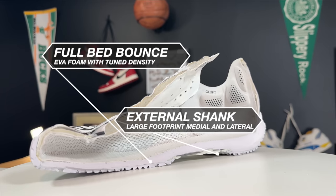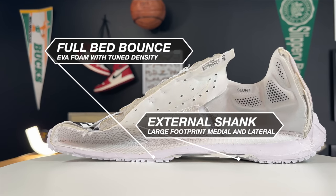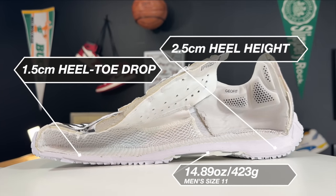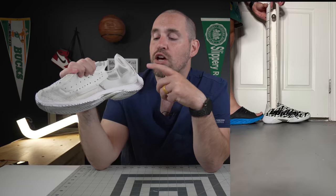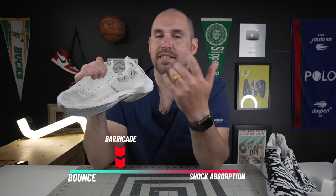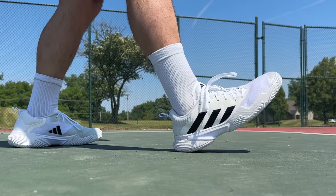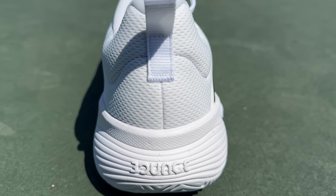Getting into the midsole teardown - this is a real easy one because it's the exact same as the 21. You have an entire bed of Adidas Bounce foam. The one thing I will say is the stack in the forefoot gets very, very low - your foot really does feel the ground on these, which can be good and bad. On the bounce height test, the barricade gets 30 centimeters of bounce height in the heel and 29 in the forefoot, which shows that even with a very small stack, Bounce foam is really resilient and still giving you something back.